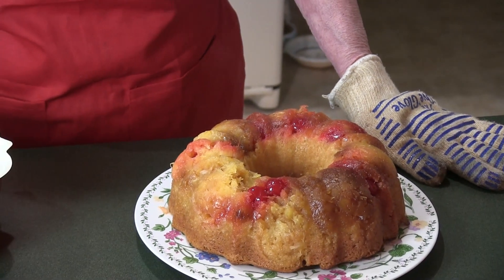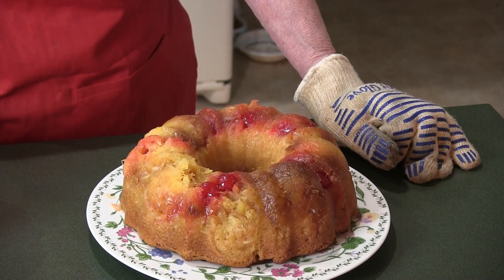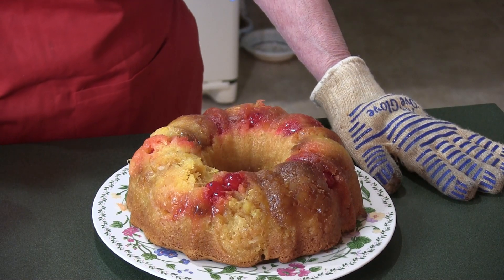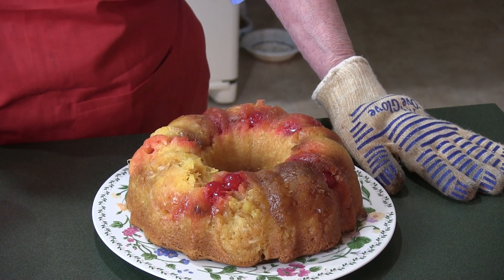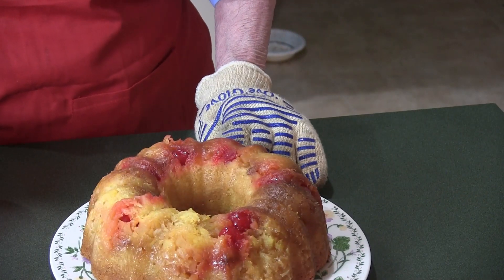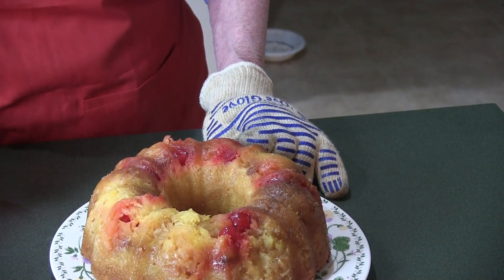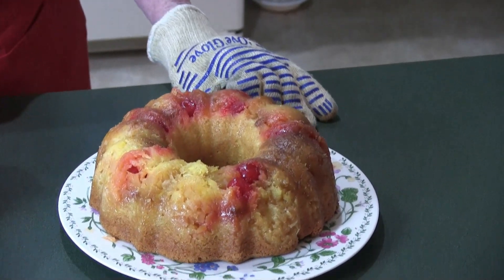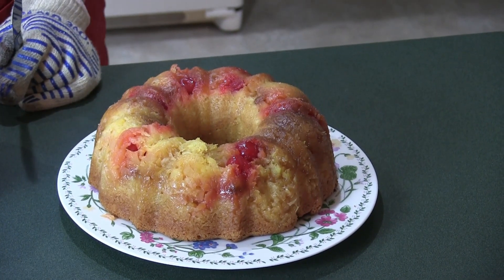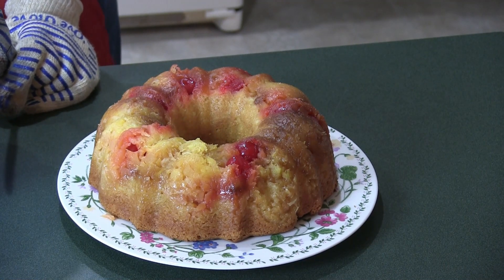By rights we need to let this cool down. Gluten free batter is not good if you don't let it cool down to almost room temperature, so I'm not going to cut into it today. I just wanted to show you how it came out. I think it's beautiful for my attempt at baking. Maybe I'll cut into it — let me get a spatula.